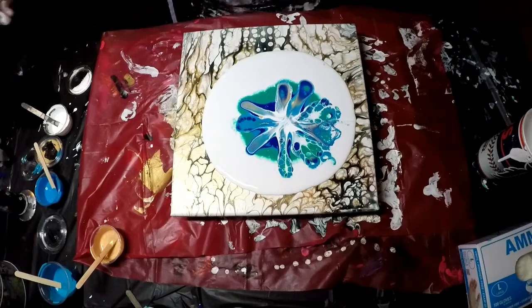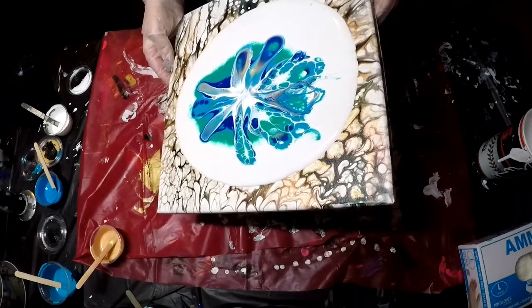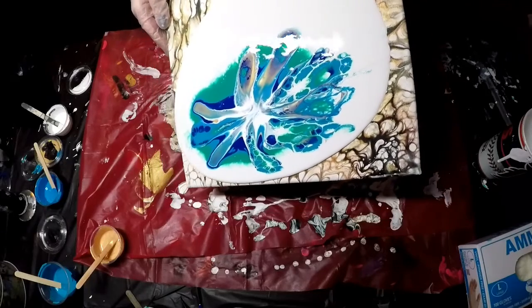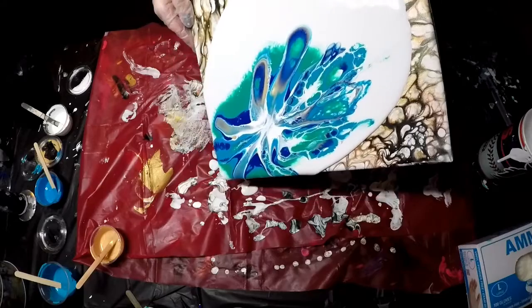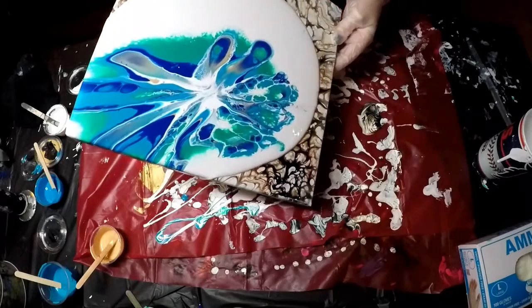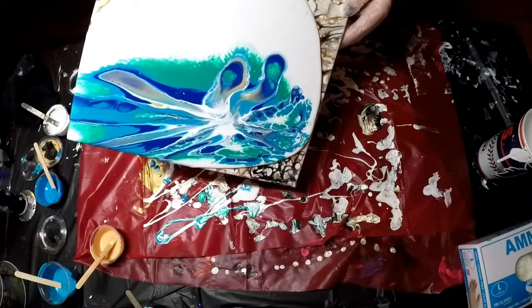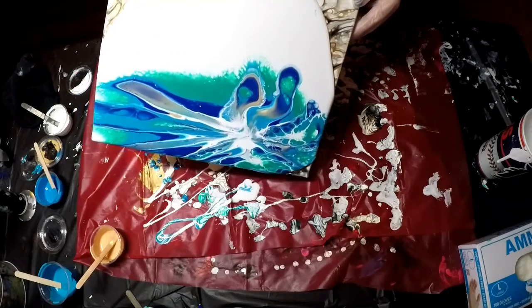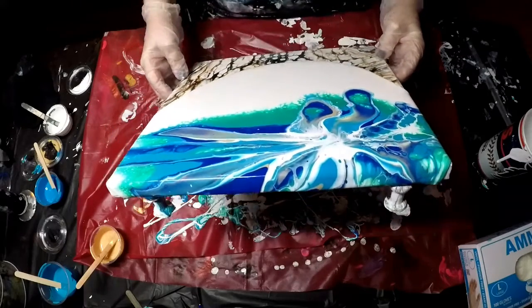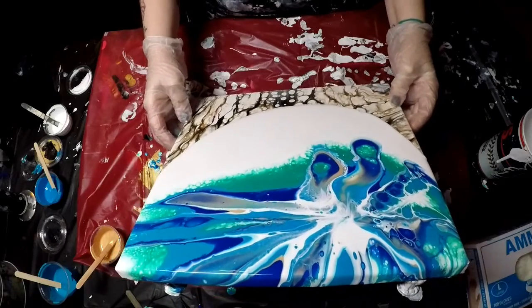Now I'm going to try to stretch it and see what happens. Probably just took too much off of it, but I think it'll still turn out fine.